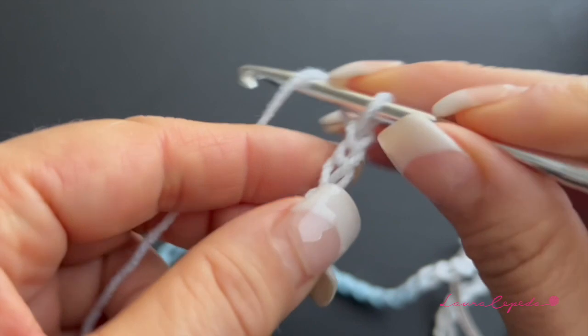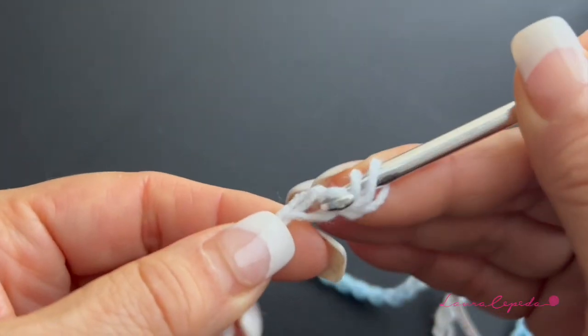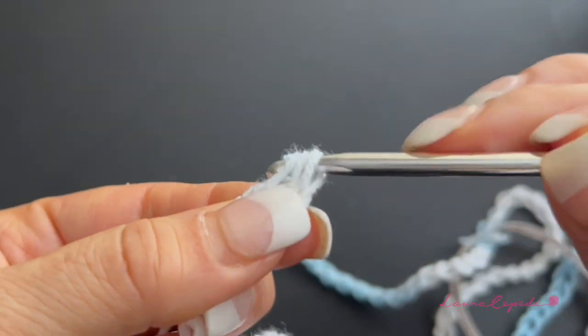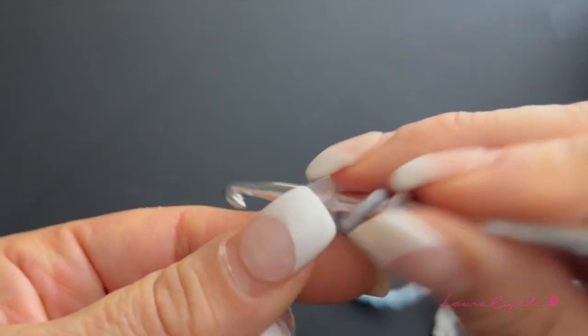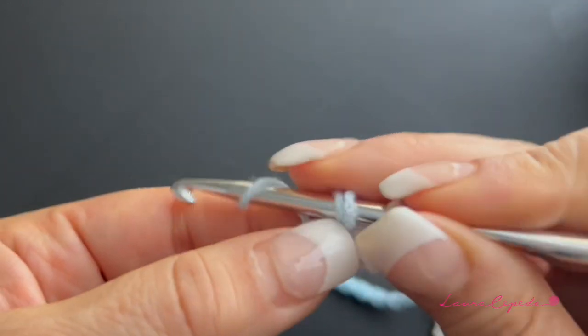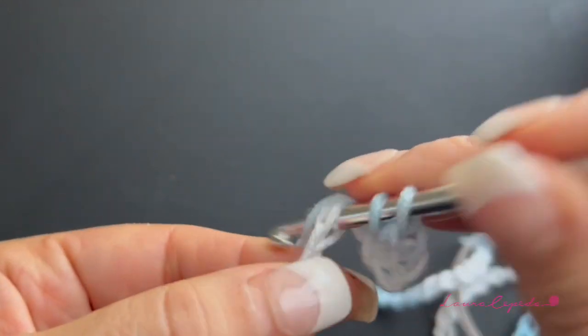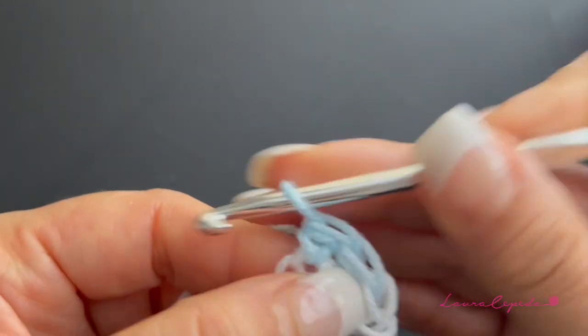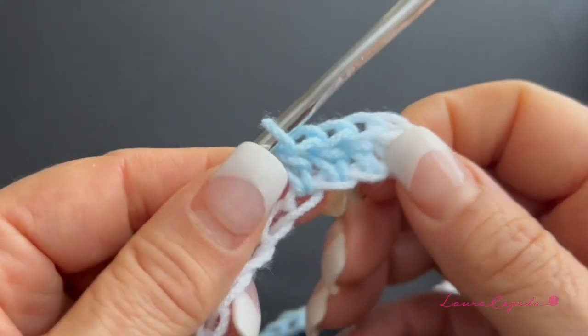Once you have the chains you need, make one chain and then in each stitch make one half double crochet. Turn over, insert your hook and bring them all together — this is the half double crochet. Continue making one in each stitch for the whole row.